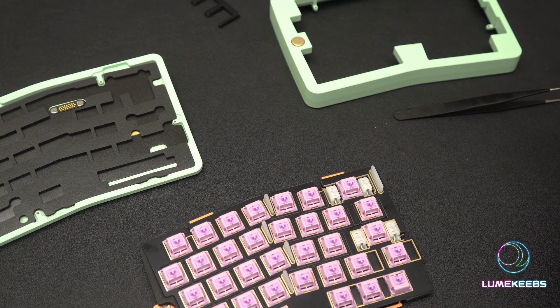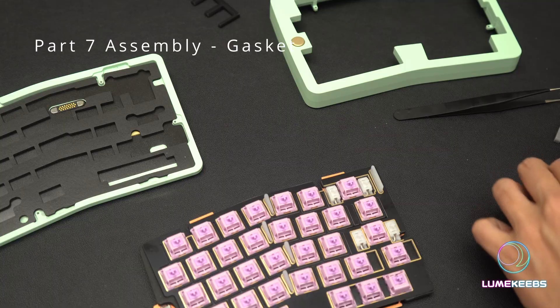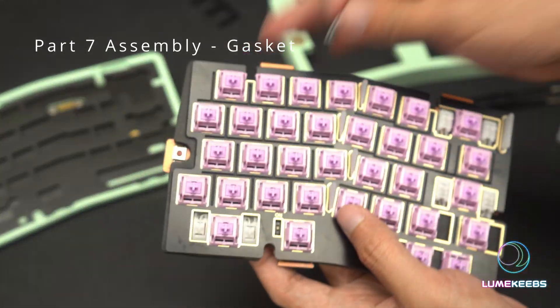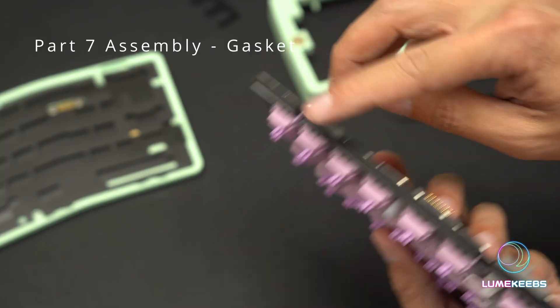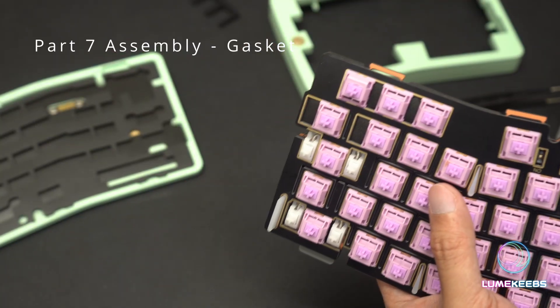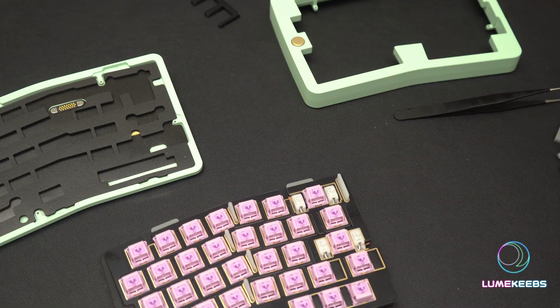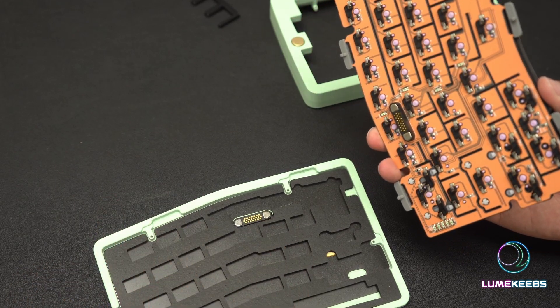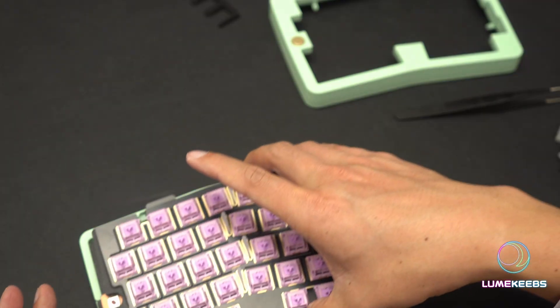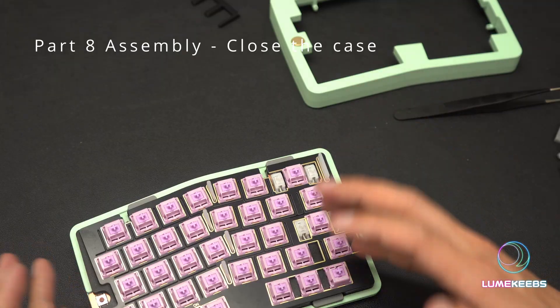Next step is getting the gaskets on. There are two different types: a thicker one and a thinner one. Depending on what kind of feel you're going for, the thinner one would give you a slightly more flexible feeling. Just slot them over with the legs pointing down — the legs hook into the bottom housing to stabilize and give that little bit of flex. I've already laid out the bottom two foams; we're using both layers of foam on the bottom. As you put this down, make sure the legs are lined up inside — you don't want your legs splayed out. The legs are all in and we are in good shape.